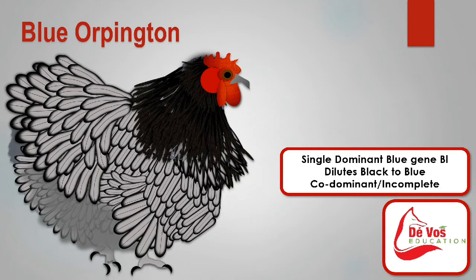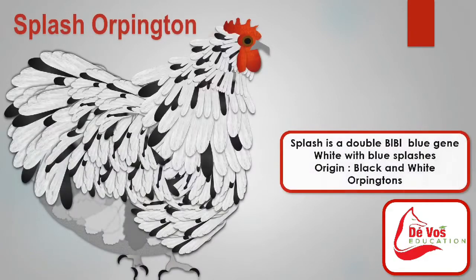The blue Orpington variety has a horn-colored beak, dark brown eyes, leaden blue to pinkish white feet bottoms, and shanks and toes. The progenitor breeds were black Orpingtons and white Orpingtons.